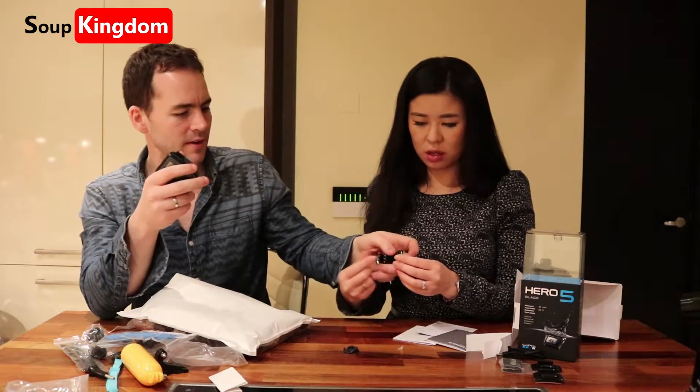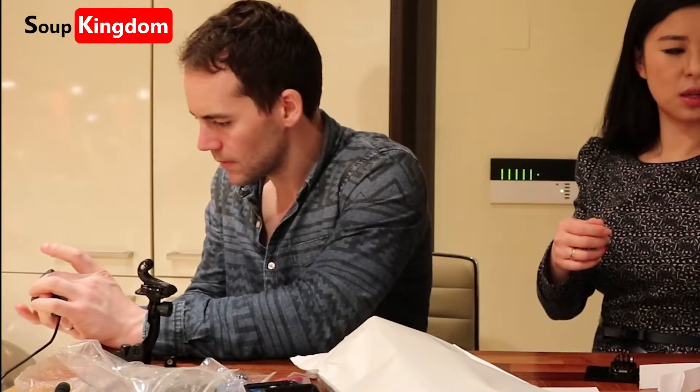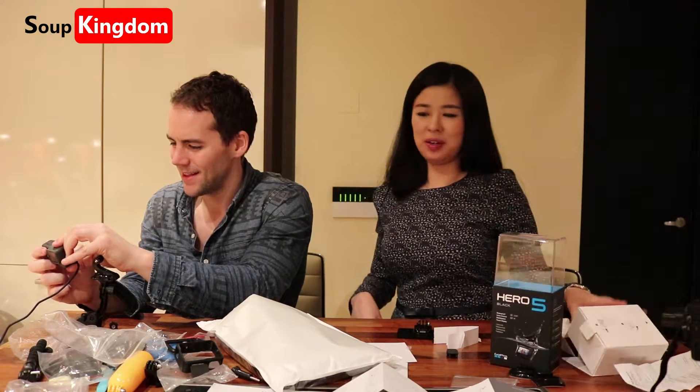That's my new one. Very small. Wow. That's mad, that's really cool. Are you excited to see this? GoPro! You're so messy!